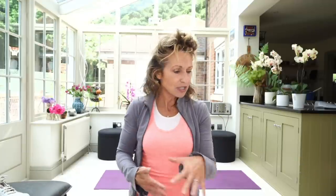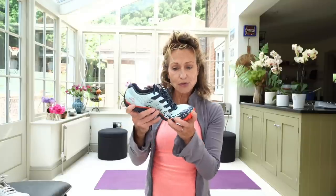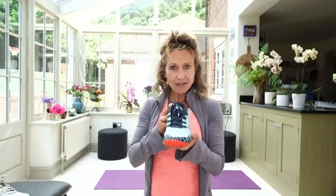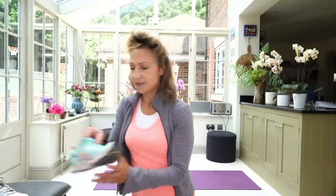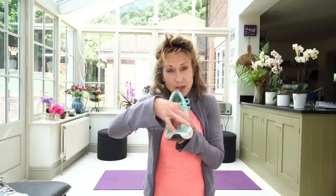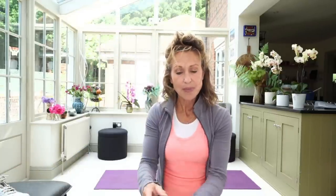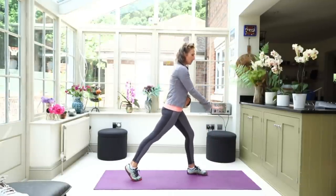The second thing is having a squarer toe box. So you want both wider and squarer at the front. A running shoe tends to have a more tapered toe box, which can encourage you to come through onto one side of the foot or favour a big-toe push off. When you have a squarer toe box, it allows a more even push off across the big toe, middle toe and little toe, which helps with alignment of the foot and also opening up the hips.